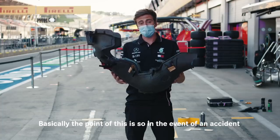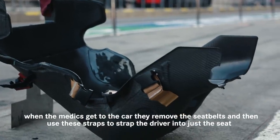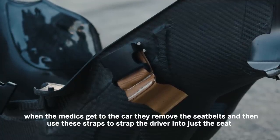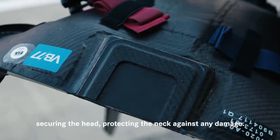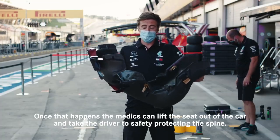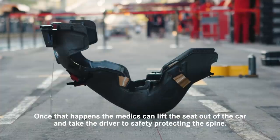Basically the point of this is so that in the event of an accident, when the medics get to the car they remove the seat belts and then use these straps to strap the driver into just the seat — so he's no longer strapped into the car — and a spine board can be inserted here securing the head and protecting the neck against any damage. Once that happens the medics can lift the seat out of the car and take the driver to safety, protecting the spine.